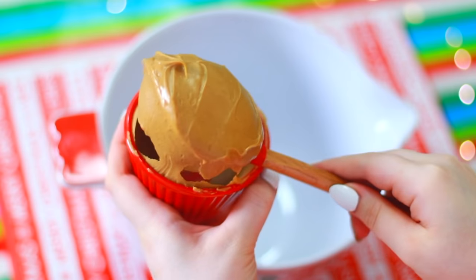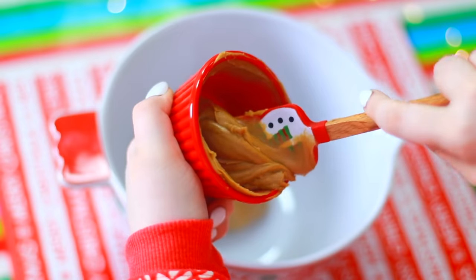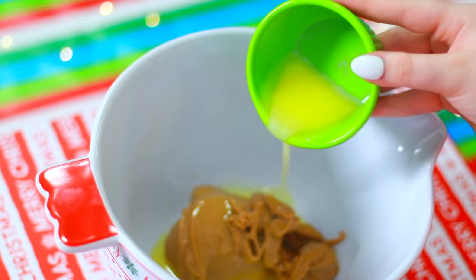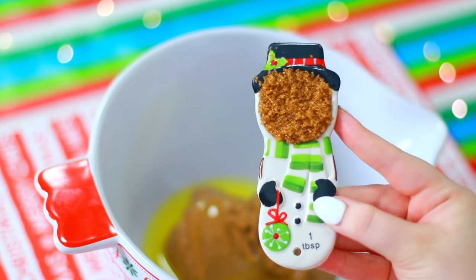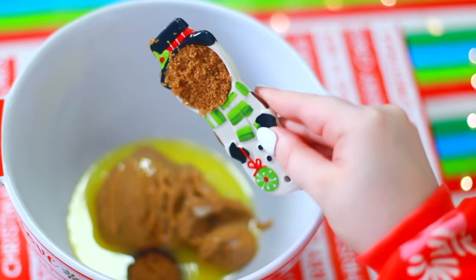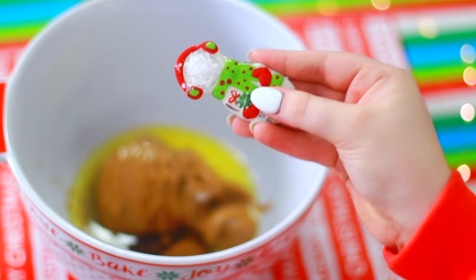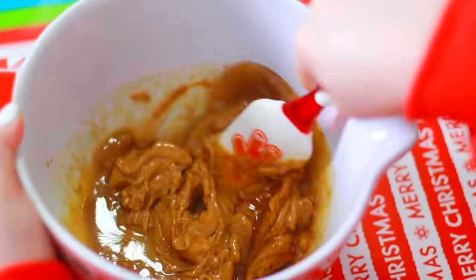In a mixing bowl you're going to add the peanut butter. Next add in the melted butter, and you're also going to be adding in 2 tablespoons of brown sugar. Don't forget 1 teaspoon of salt. Stir that all together and then gradually mix in the powdered sugar.